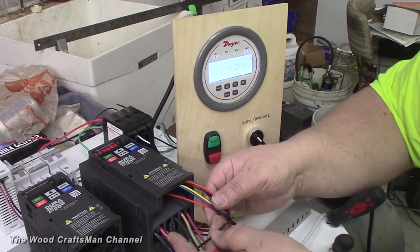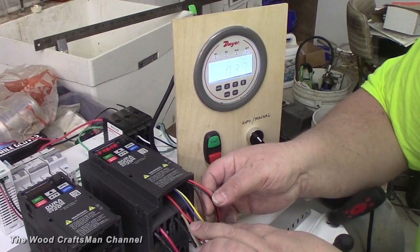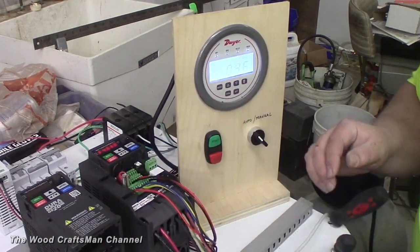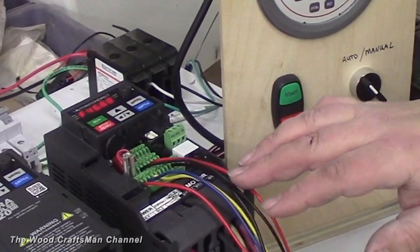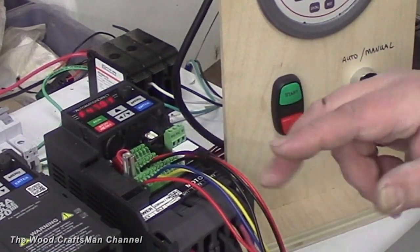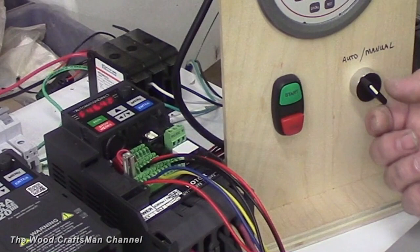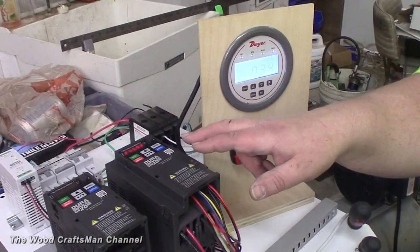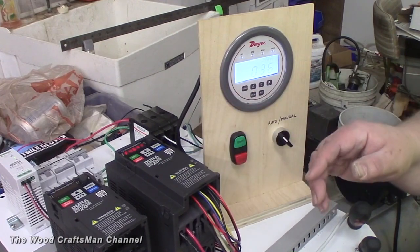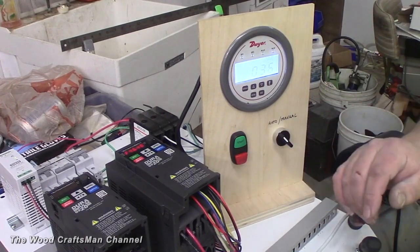There are 24 volts here from the power supply. The red and black wires are the 4 to 20 milliamp signal, and the rest are the three-wire control along with the manual/auto switch. These drives are from Automation Direct — they're branded AutomationDirect and called DuraPulse.